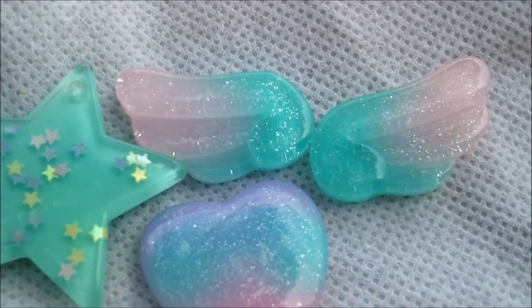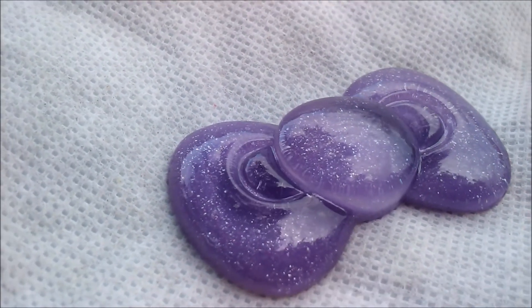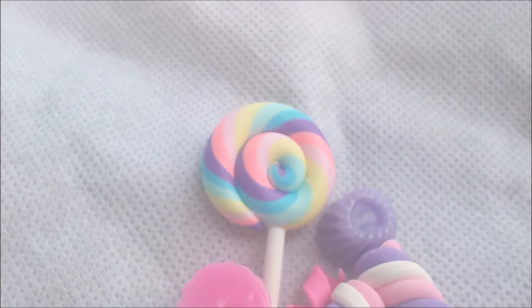And this one is a little purple bow. I think it reminds me of Hello Kitty — I'm not sure if it really is Hello Kitty, but it's just purple with glitter and it's just very, very cute.